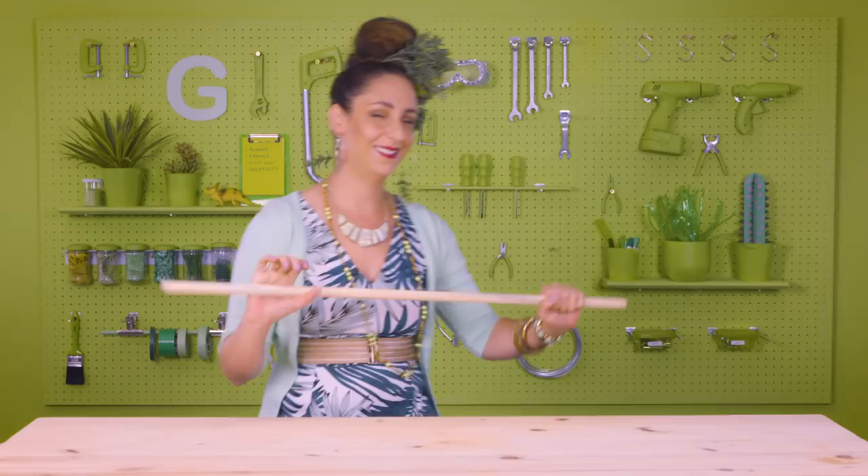You'll need 6A picture frames, a dial stick, and your glue gun. G is also for glue gun, incidentally.